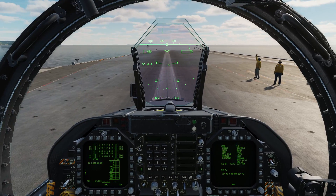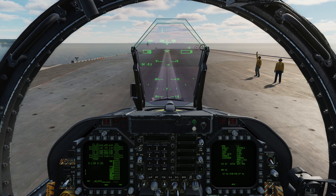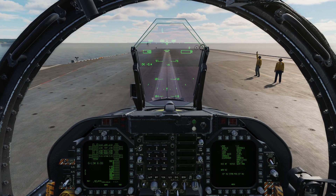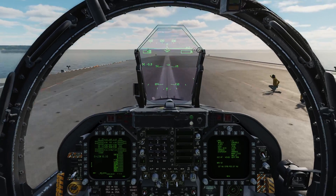He's telling me to spool up so I'm going to apply full throttle and full afterburner. It's then left control, left shift and S to salute him. They're going to do final checks and then I'm going to be gone. And we're off.